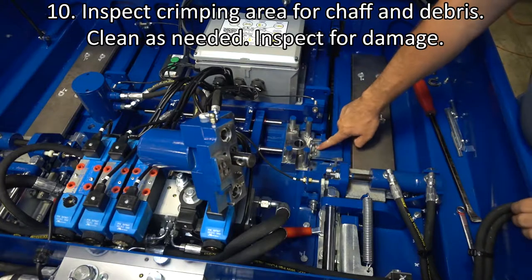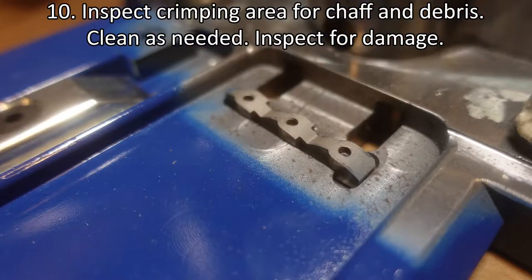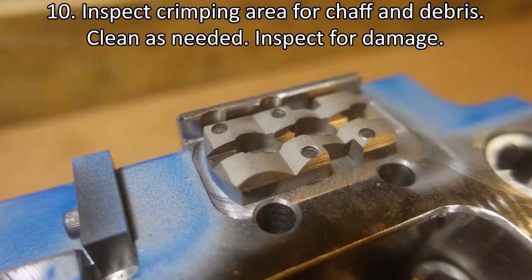Inspect the crimping area for chaff and debris. Clean as needed. Inspect the punch and die for damage and material buildup.